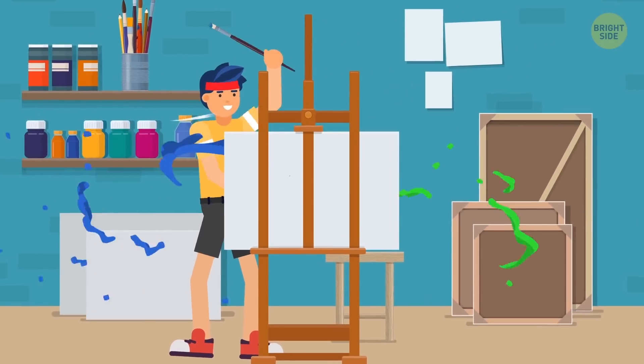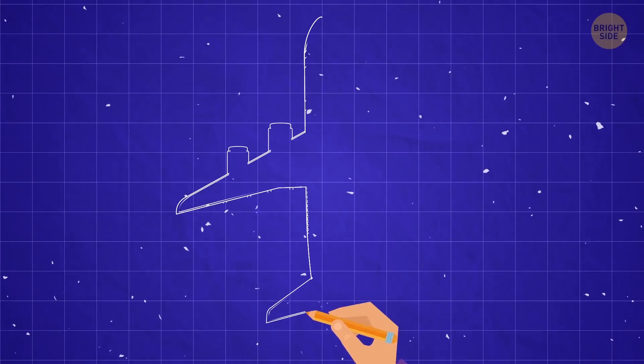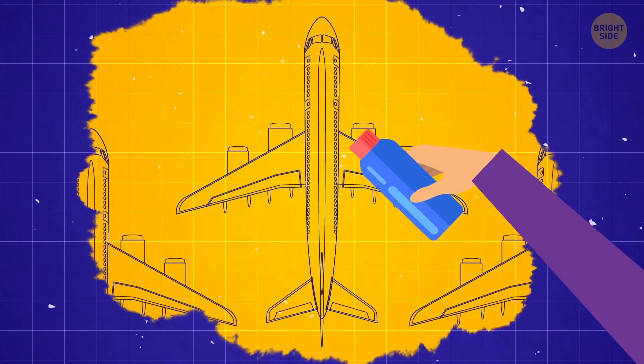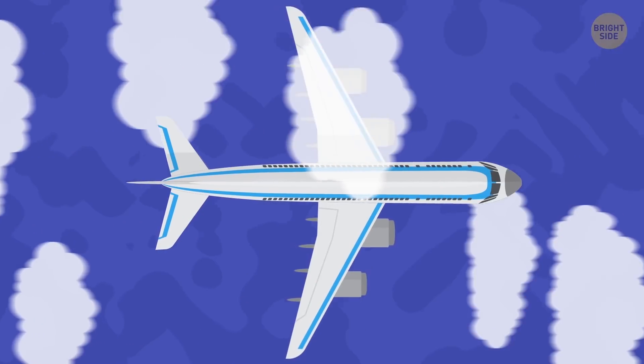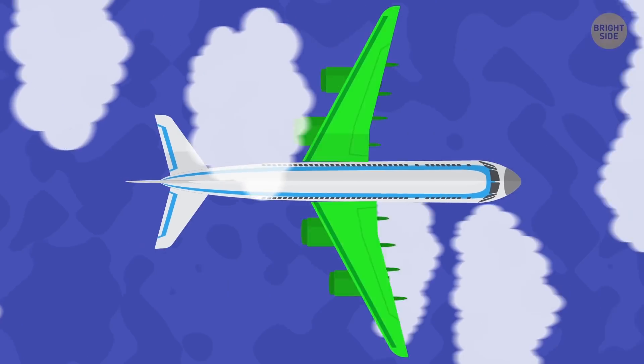Hey there! When you picture an airplane, a pretty familiar shape comes to mind: a long, narrow body with two main wings sticking out from the middle, a pair of smaller wings on the back end, and a tail fin in the rear sticking straight up. The wings may be straight or swept to the back. But you wouldn't picture them sweeping forward.